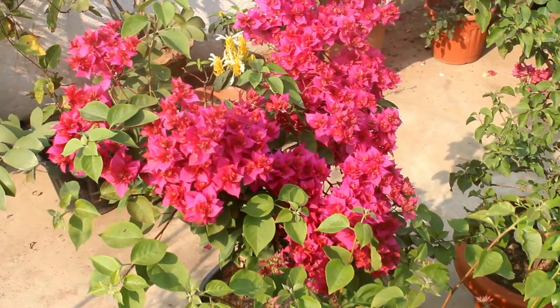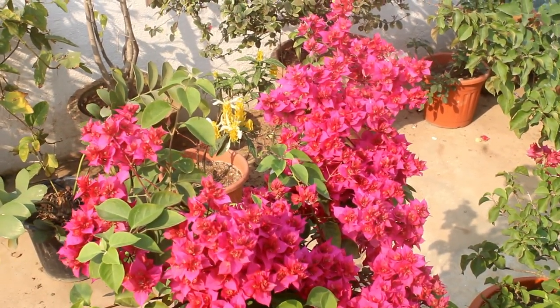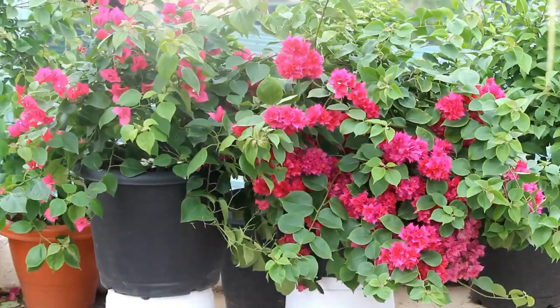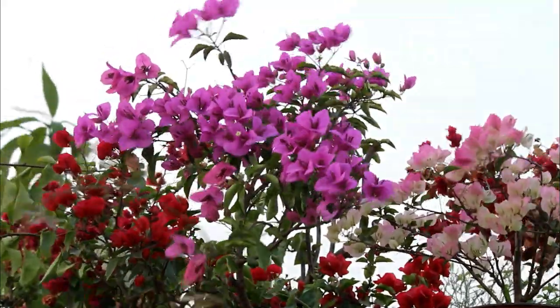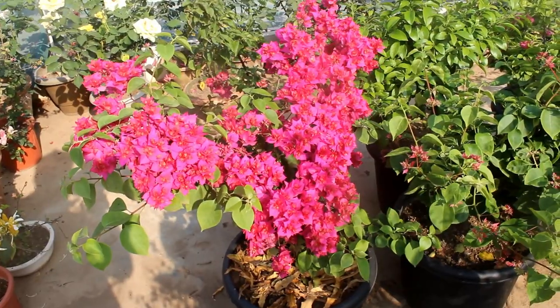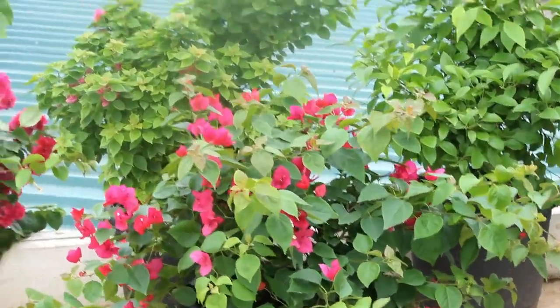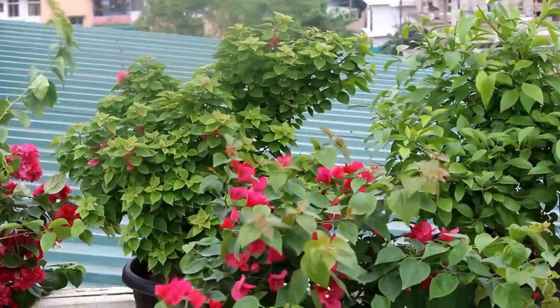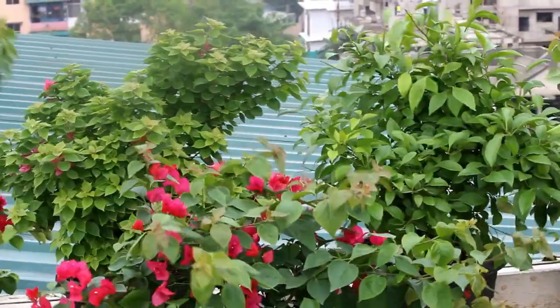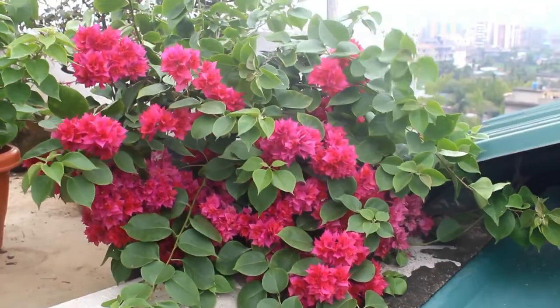Similar to Ixora, bougainvillea is also a great permanent flowering plant. If you want to know how to get a huge bougainvillea plant with lots of flowers, please check out my next video. I hope you found this video useful — if you did, please don't forget to like it, share it with your friends, and subscribe to my channel if you are new to Gardening Abit. Thank you very much for watching, take care, and see you very soon.